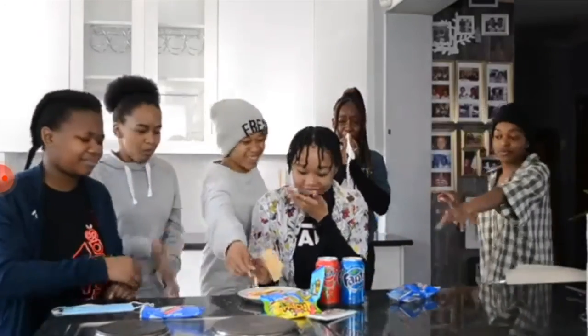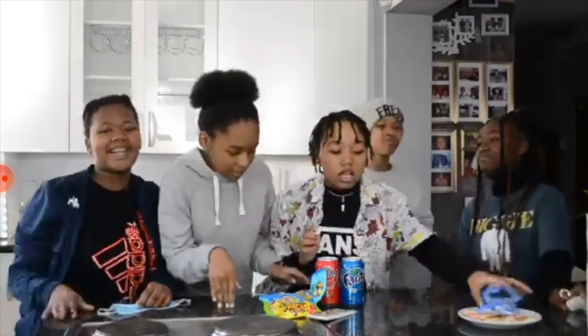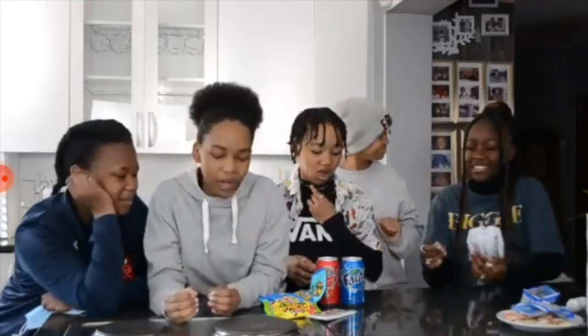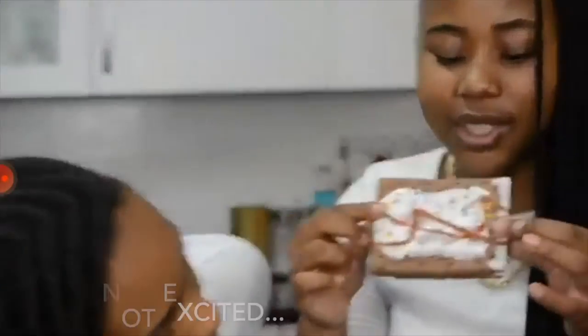Yo guys, pop-tarts are a no. They took sunlight soap and were like... okay, is it just me or does it not look appetizing? Yeah, it looks very dry. It looks like something homemade, like from a sleepover.